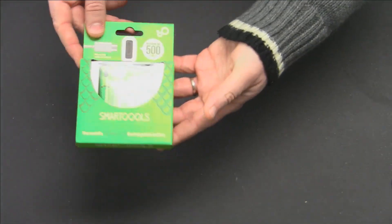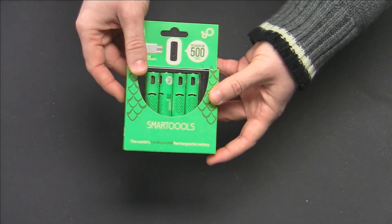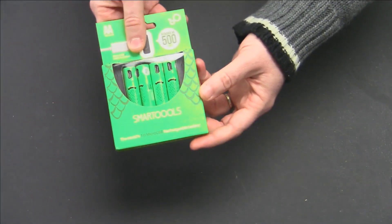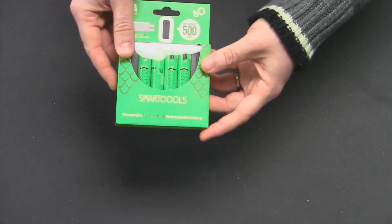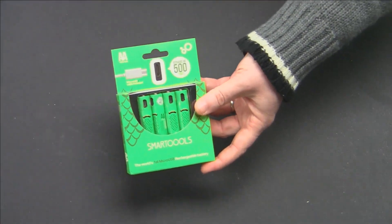These particular batteries can be charged up to 500 times. For about a dollar more than what you're paying for standard AA batteries, you're getting rechargeable batteries - that's a great value. So we've all got rechargeable batteries and nickel metal hydride chargers, but what makes these ones special?